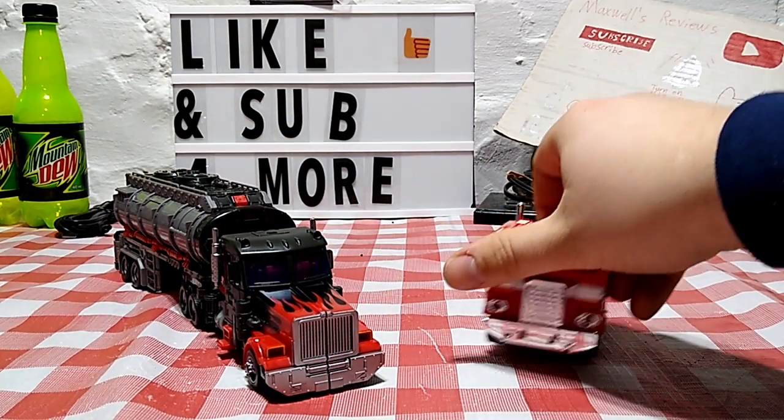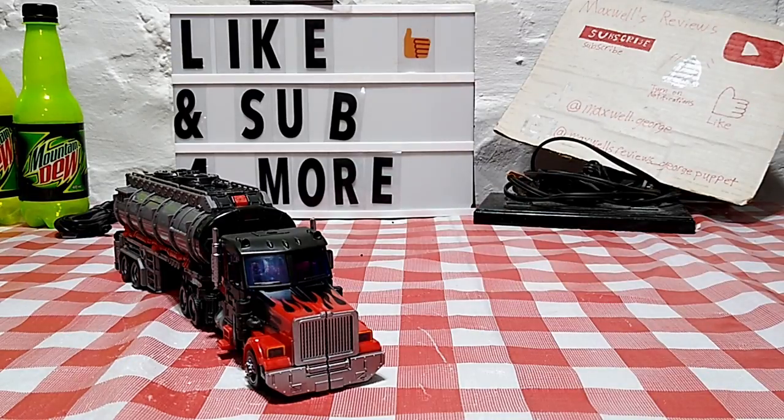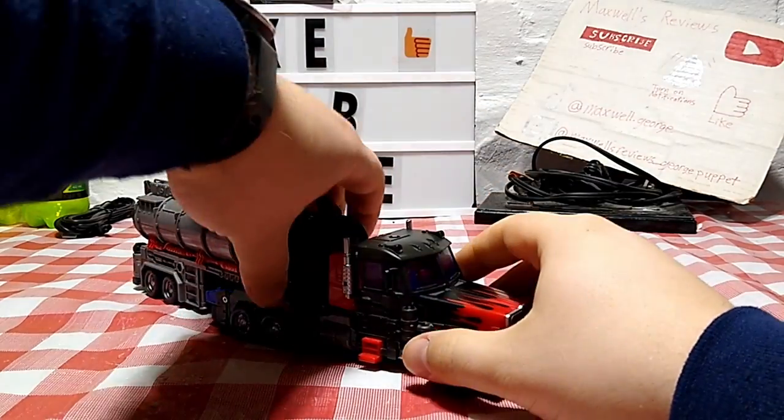Here he is next to the Walmart exclusive G1 reissue Optimus Prime so you can see how they look together. And last but certainly not least for vehicle mode, here he is next to the Generation Selects G2 Combat Megatron, who is a remold with a slight head retool of the War for Cybertron Siege Voyager Class Megatron — you can watch his review in the caption card.